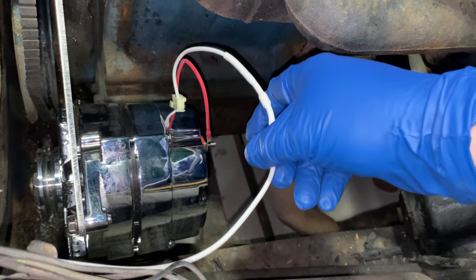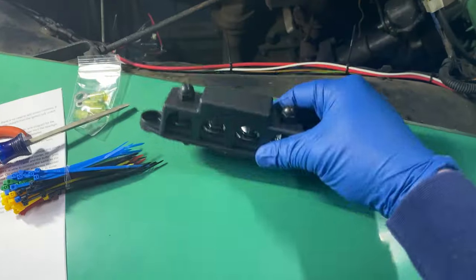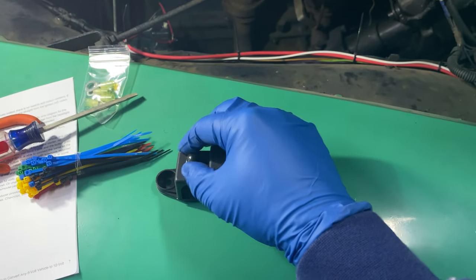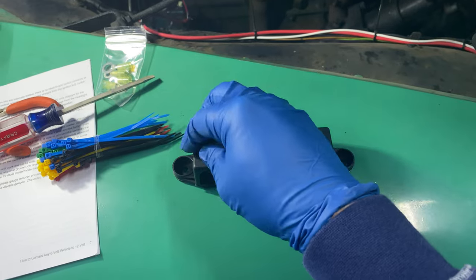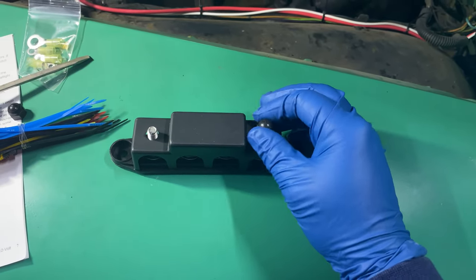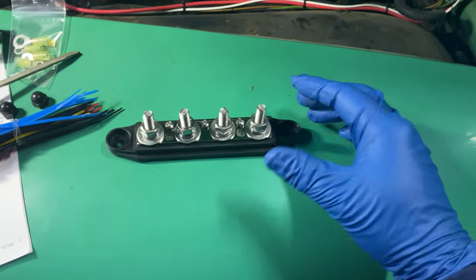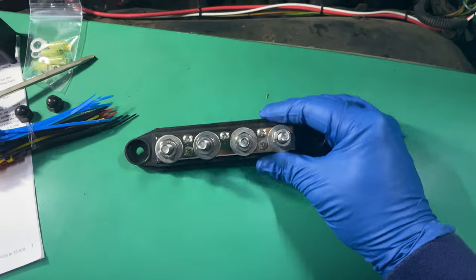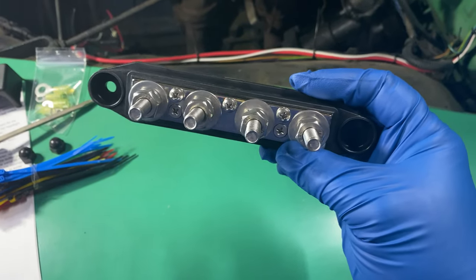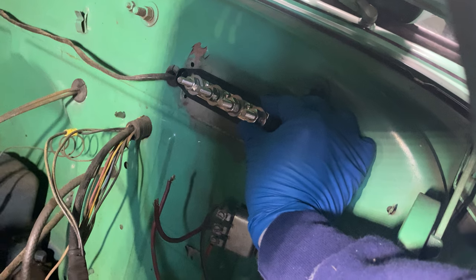I've removed the old voltage regulator since I no longer need it, and I'm replacing it with a bus bar that lets me run one 12 volt wire in and feed multiple things. The reason is that the horn relay and battery wire were both connected into the old voltage regulator, and I need a way to tie those back together. Since they're 10 gauge, they don't splice together easily, so I'll feed one post with the battery cable and put the other two into the bus bar. It's about the same size as the old voltage regulator — convenient.